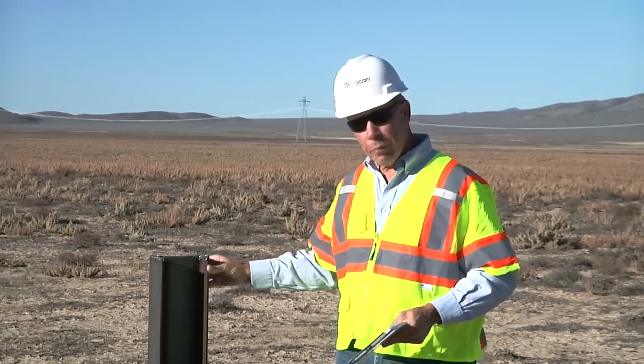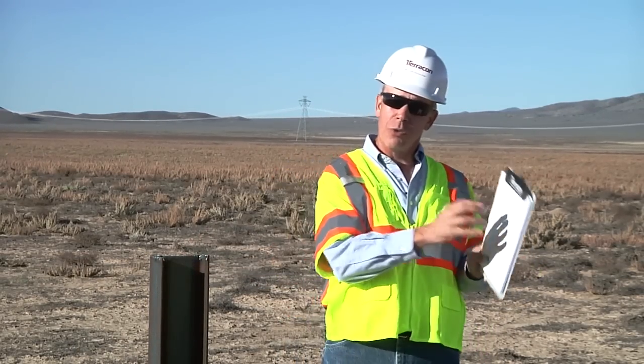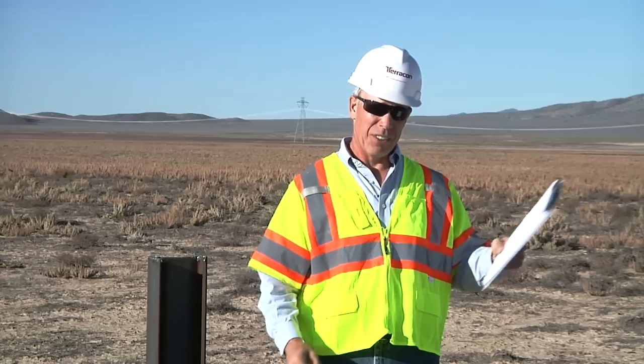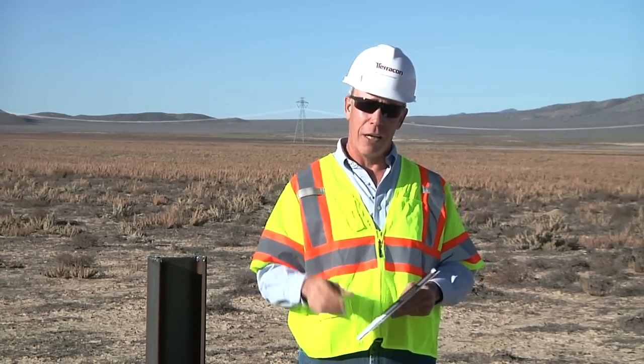There's the old-fashioned way. You drive a pile into the ground, push it with a backhoe, and make some handwritten notes while reading a dial gauge. And later, you'll transcribe these notes if you can read them. There's got to be a better way to do this, and Terracon has one.